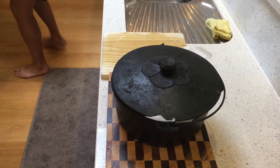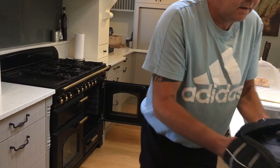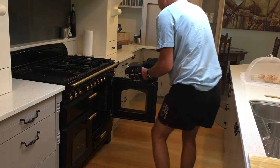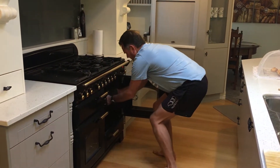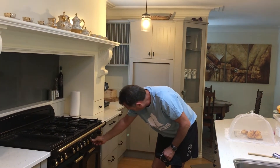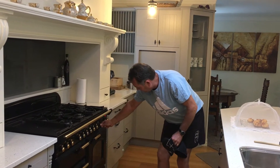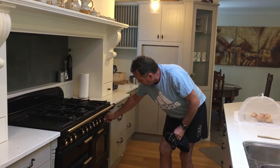Don't touch anything — remember everything is super hot. Pop the lid back on, open the oven door very carefully, and pop it into the oven. Set the timer for half an hour. Once that half hour is up, we're going to take the bread out of the oven, remove the parchment paper from the pot, take the lid off, and put it back in the oven for about another 10 minutes. I'll show you that process too.